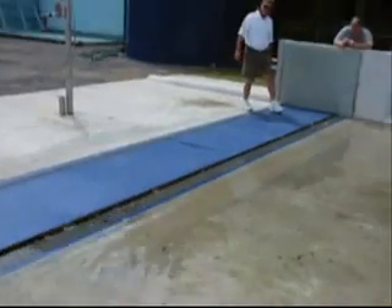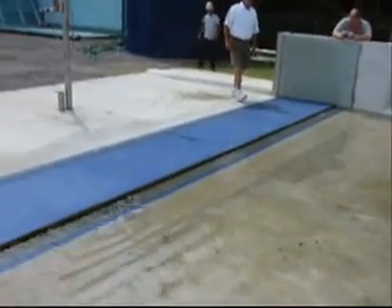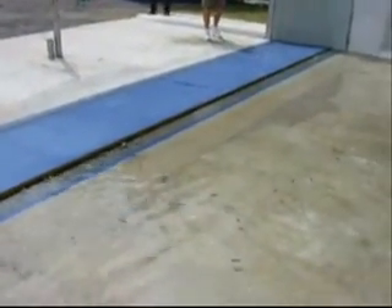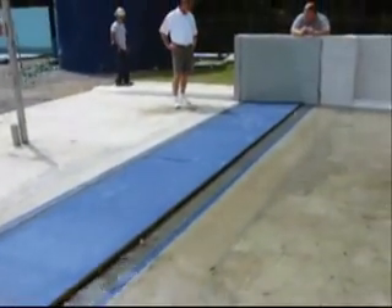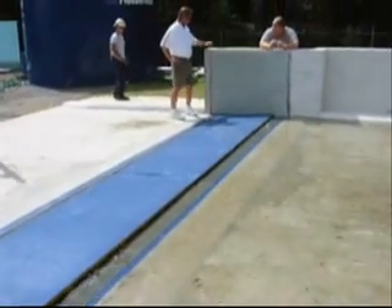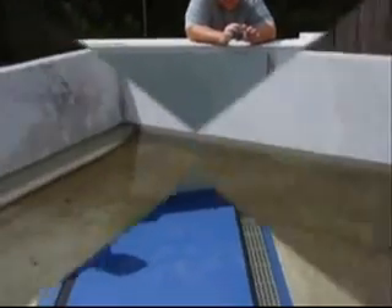The gate is actually starting to float — it's already floating even with just that little bit of water. I'm actually stepping on the gate as it's floating on the water. I'm still stepping on it, supporting all my weight, and it's just floating up on the water.